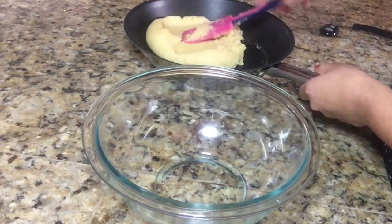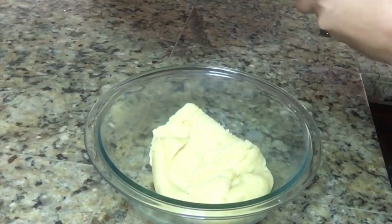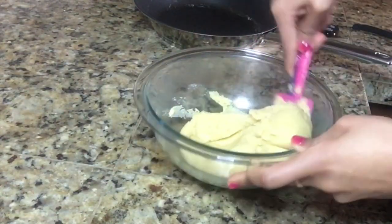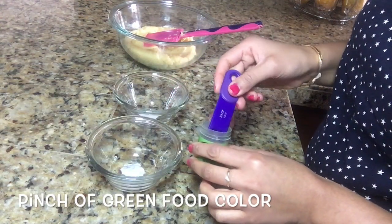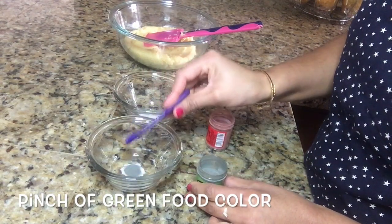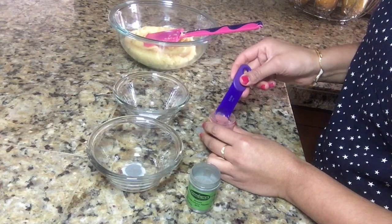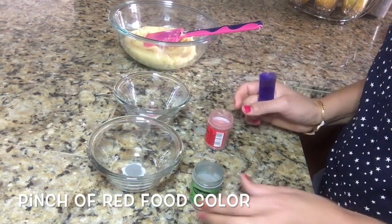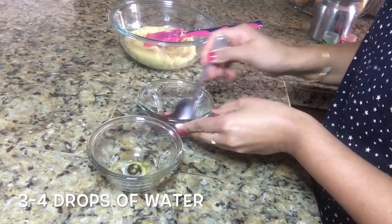Now our mixture is ready. We will transfer it into a mixing bowl and let it cool down for four to five minutes. While our dough is resting, we will prepare our color mixture. I have taken two bowls — in one bowl I am adding green food color, and in another bowl I am adding a pinch of red food color. Add three to four drops of water in both bowls and mix well.